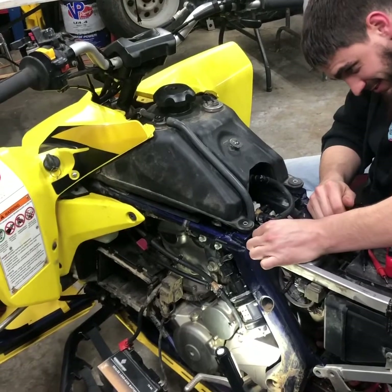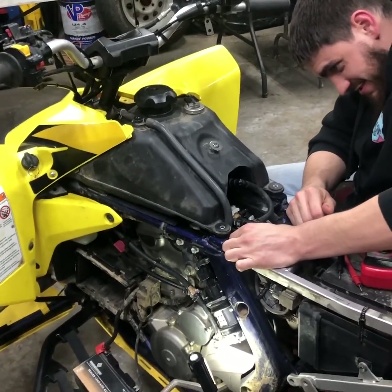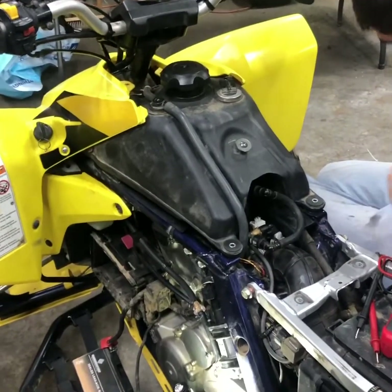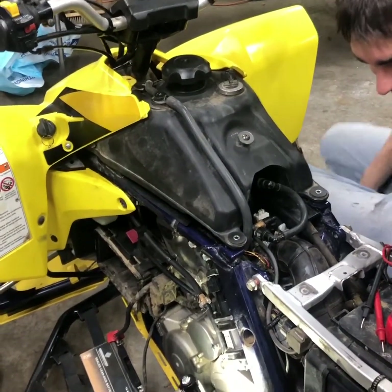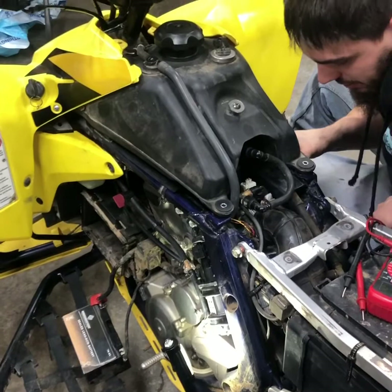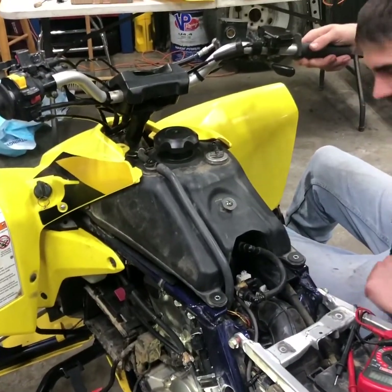It looks like we'll be ordering ourselves a new TPS sensor. I've seen a few used ones on eBay, but we're not going to bother with that — we're just going to buy brand new. We don't want to be chasing our tail and end up with another bad TPS. We've done that before and it never works out well.